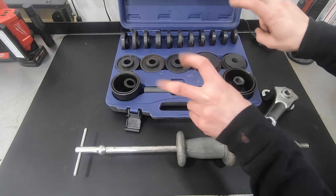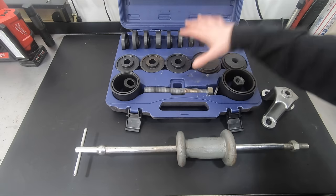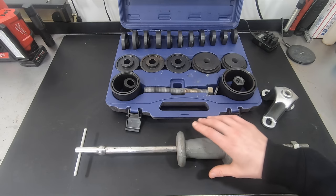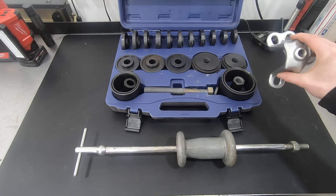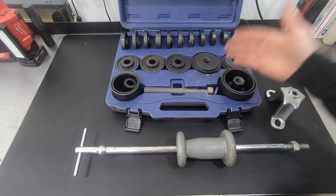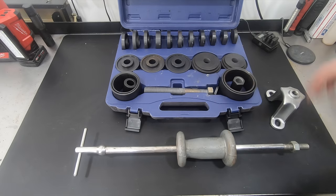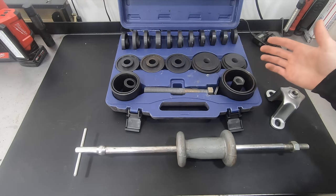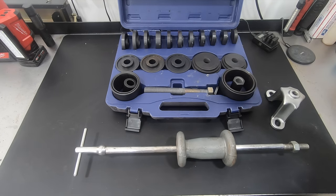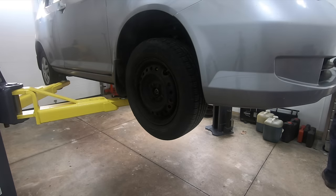These are the special tools we're going to be using. Up here is a wheel bearing press kit — this one's made by Astro. Down here is a slide hammer, and over here is a hub puller to attach to the slide hammer. I'll put links in the description to all this stuff. Your local auto parts store may also be willing to rent you this equipment. Beyond these, most applications just take common hand tools.